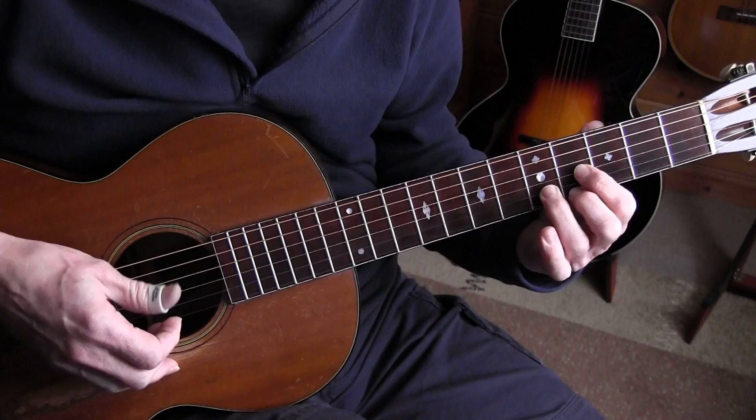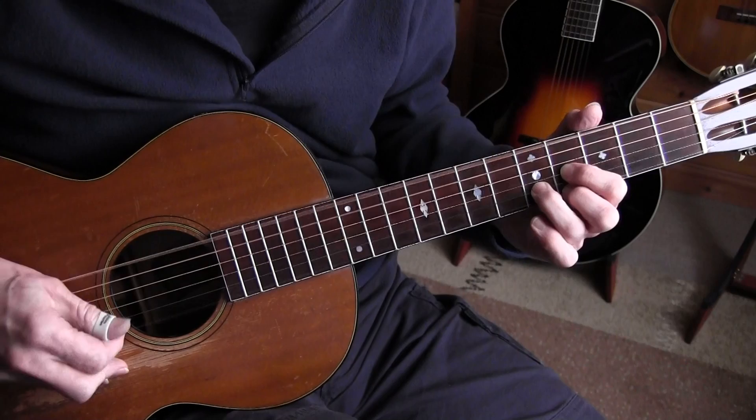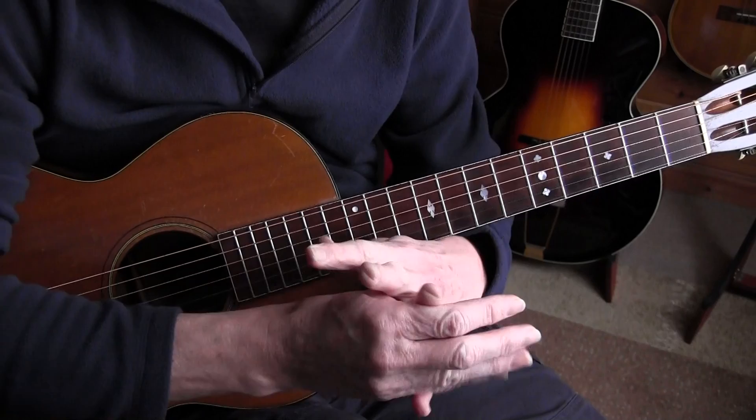Here we have quite a stretch to the seventh fret. If you're not able to do that, you could slide up to it and go back to the chord. But I urge you to try it, and I'll give you a little trick to get a bit more spreading of your fingers.